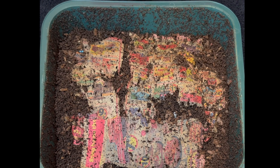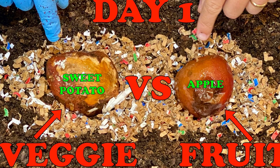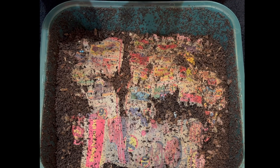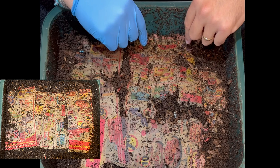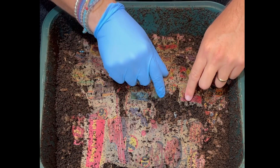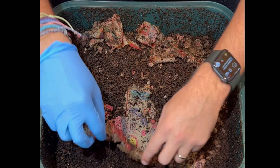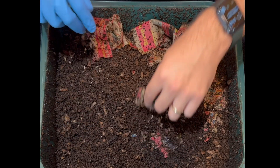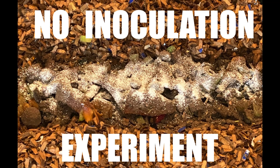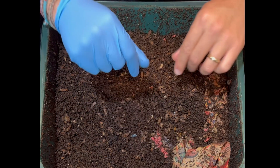We're here at my vermicompost indoor worm bin and we are going to do what may be the final update of the apple versus sweet potato — fruit versus veggies — experiment. The first thing I'm noticing is how this newspaper is really in shreds. They have been eating the bedding itself, not as much shredded cardboard and paper as before. This was started as kind of the inoculation or no-inoculation bin, so I'm going to put that to the side and we'll dive right in.